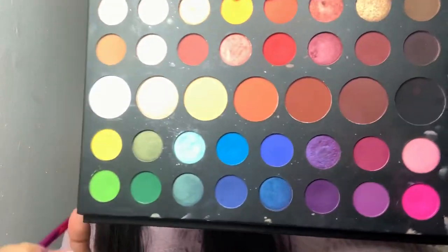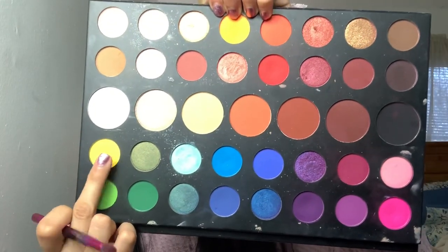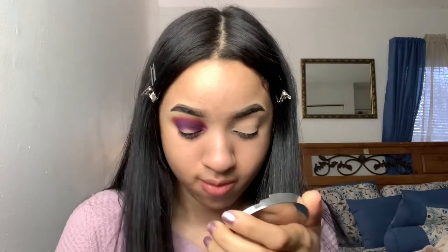Then we're gonna take the shade 'B' and basically repeat the same process. As you guys start to see, it's gonna turn into like a sunset gradient kind of look by adding these three colors together.